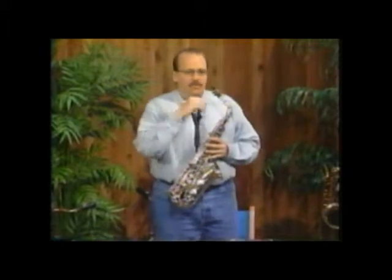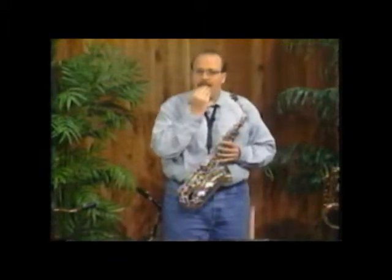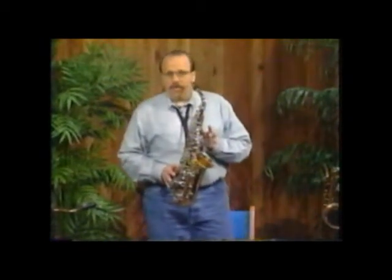So what we're going to do is make that little O. Put your top teeth on the top of the mouthpiece. Your bottom lip resting on your bottom teeth. Make the O and blow, and let's see what happens. We will just hold the saxophone with no notes down for right now, just to make a tone.